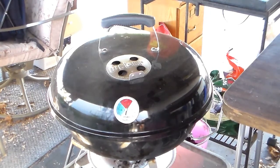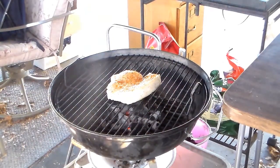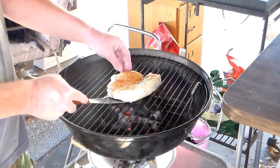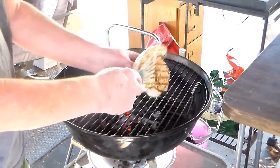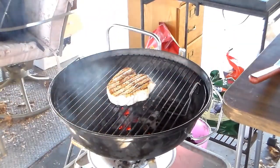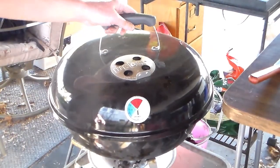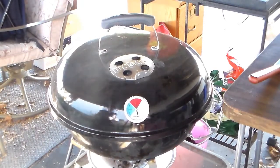That's been on there about six or seven minutes, so I'm going to open it up and see what it looks like. I haven't done this before with swordfish, so I'm honestly not really sure what I'm doing. It looks pretty good — I'll get the lid back on there and let it cook for a few more minutes.